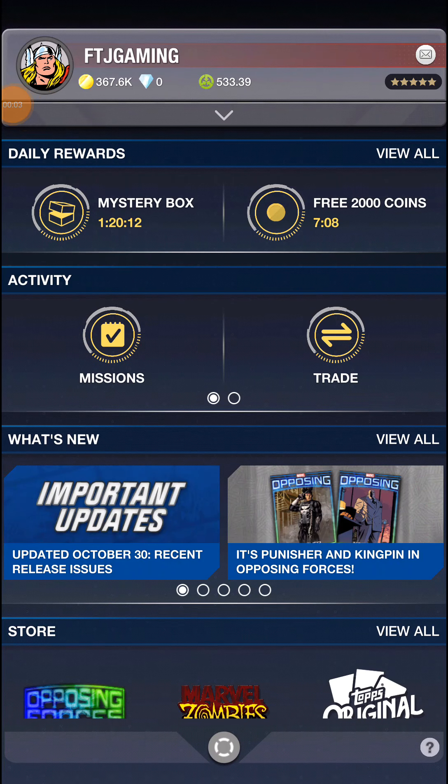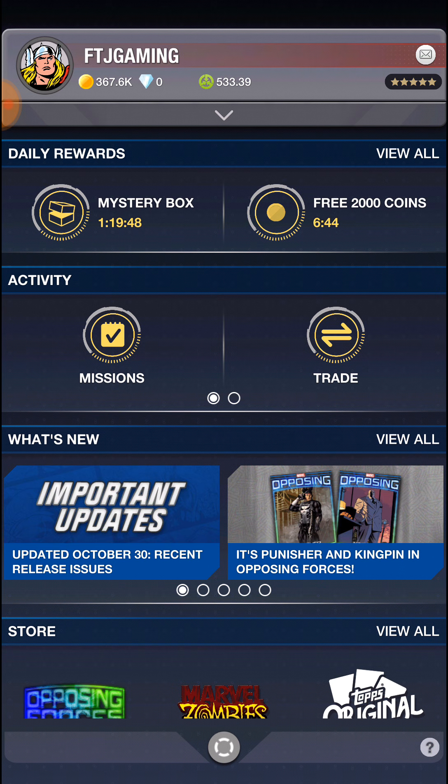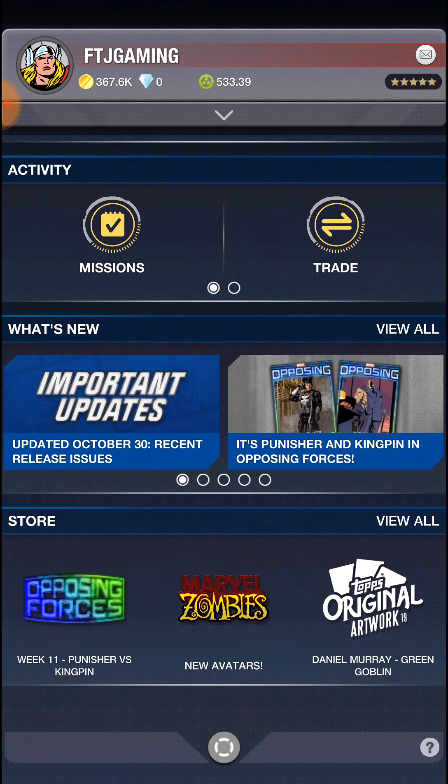Hey guys, what's going on? Back again with another video - Tops Marvel Collect. Happy Halloween to everyone! This is kind of a Halloween thing. I'm out on the road, and it's gotten to the point where I'm busy during the week. I can maybe try and upload on the weekend for real cards, but this stuff I can always do when I get a few minutes to myself.